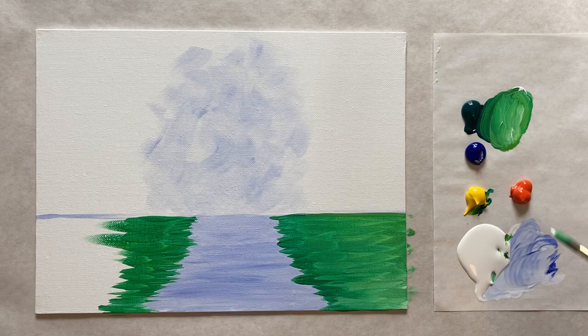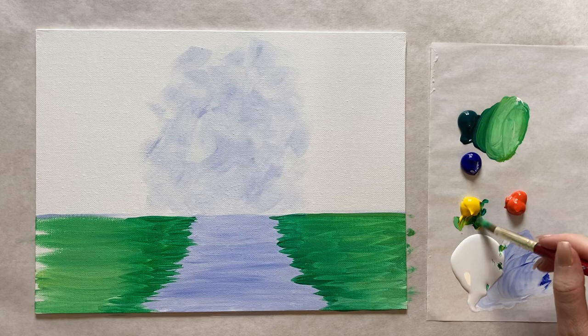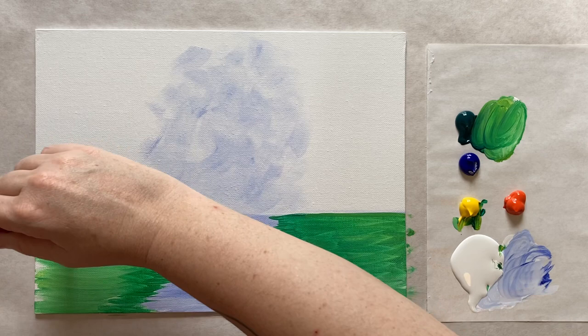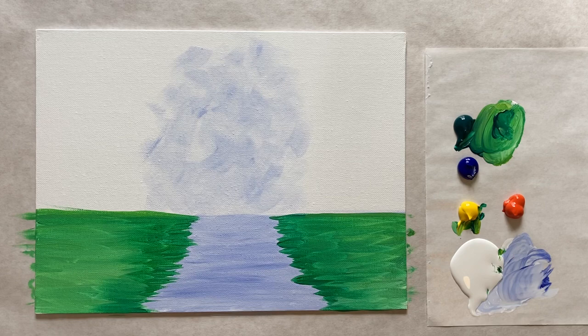Hopefully your green is still wet and we're just blending those colors together, creating a little bit of a gradation so it's darker here towards the water and lighter further out. A little bit of water into the paint helps it go nice and smooth. I'm coming up to cover that original sketch line and coming off the side of the canvas. You can always add a little bit more dark green back in if you need to adjust your gradation.